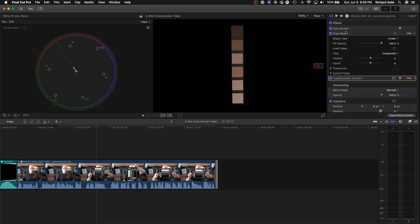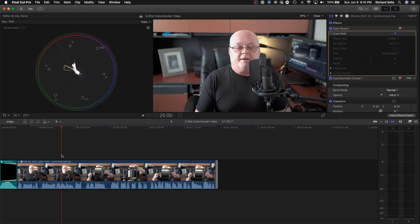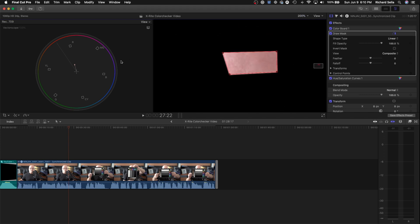We can also take that draw mask and put it on some actual skin in footage to check how that looks. Let's go back to Fit, find a better headshot, reset the draw mask, apply a new draw mask, and do some skin tones. Make it bigger and move it around — and here you can see our skin tones are a little bit off.